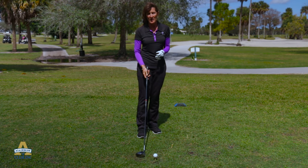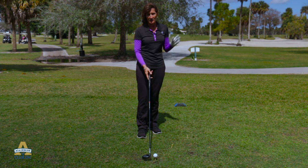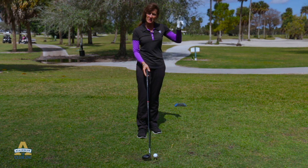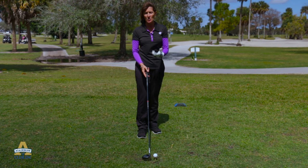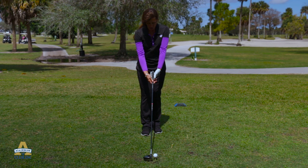Our low tee shot is when the wind is in our face. We want the trajectory of the golf ball to go a little bit lower to bore through the wind, so we're going to tend to tee it a little bit lower than we would normally tee the ball.